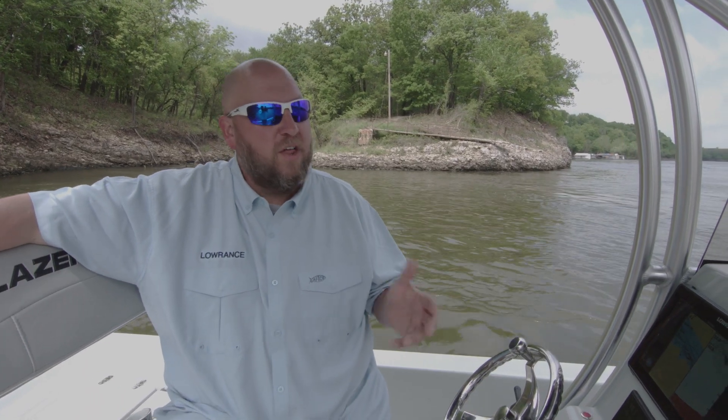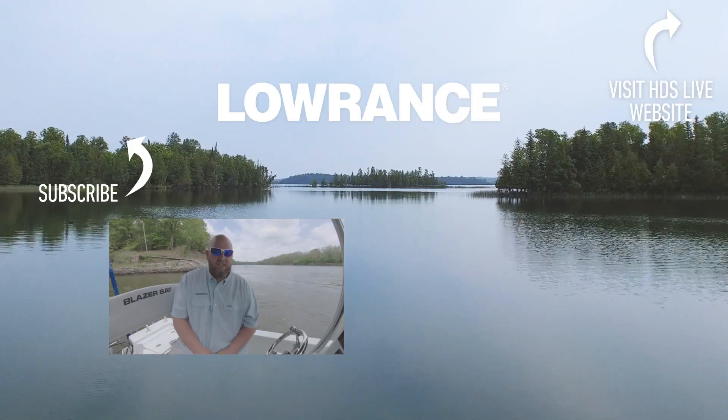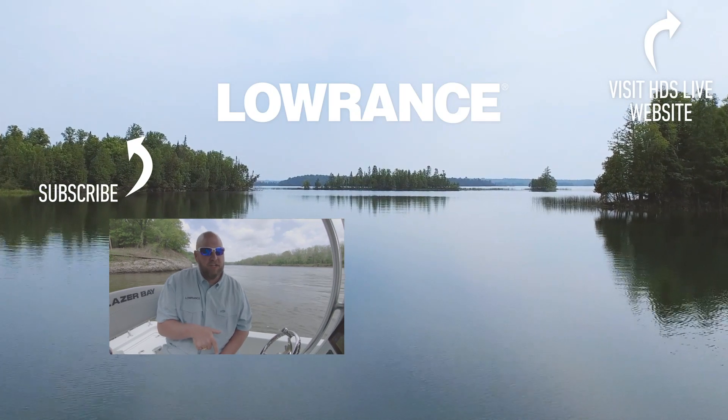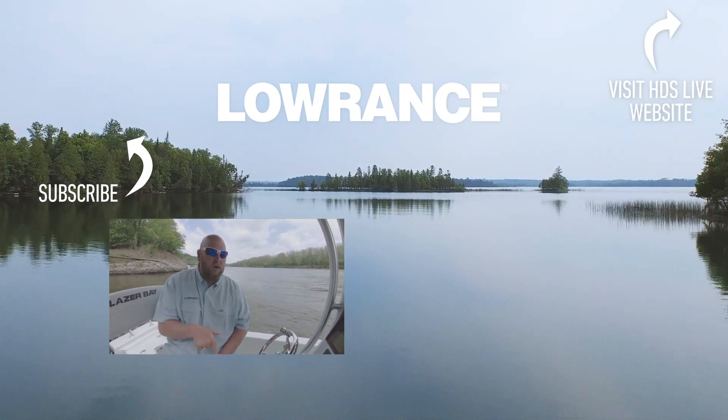In a nutshell, that's how call notification and message notification on the HDS Live works. We've tested this with a bunch of different brands of phones, but there are so many phones out there — we're not 100% sure every phone is compatible, so compatibility will vary based on the model you have. Don't forget, if you like this video, give us a thumbs up and hit the link to subscribe to our YouTube channel so you can get our weekly video updates.